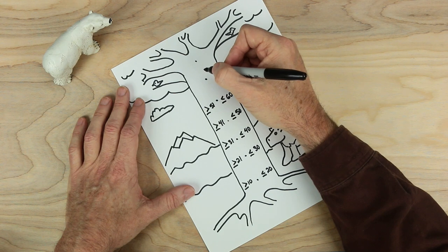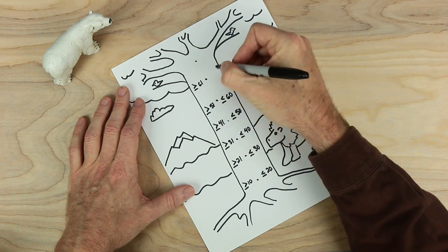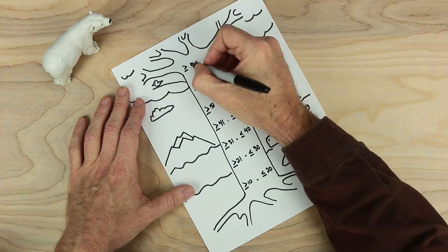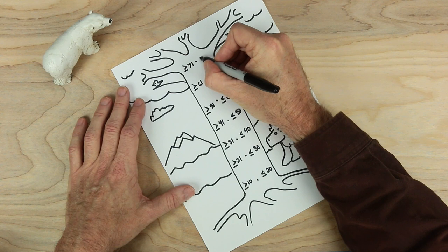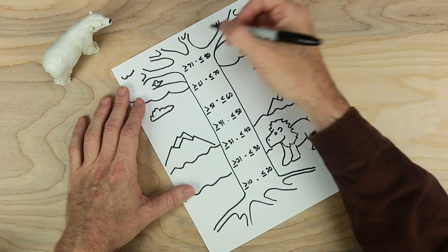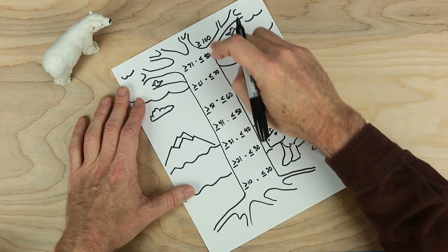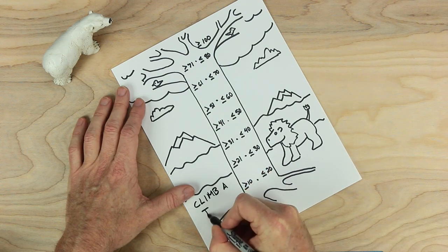Numbers are getting bigger and bigger, aren't they? This next dot, greater than or equal to 61. And over here, less than or equal to 70. And up here, greater than or equal to 71, and let's make sure that's less than or equal to 80. And let's make it special — up here on this branch, it needs to be greater than or equal to 100. So in this game, we're going to be trying to climb this tree. And this game is called Climb a Tree.